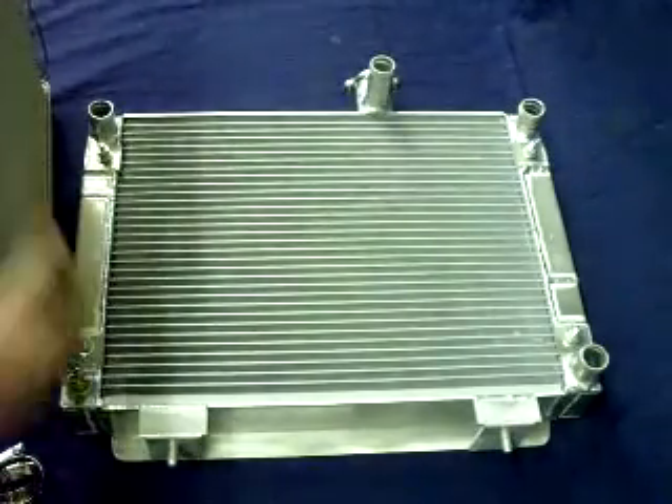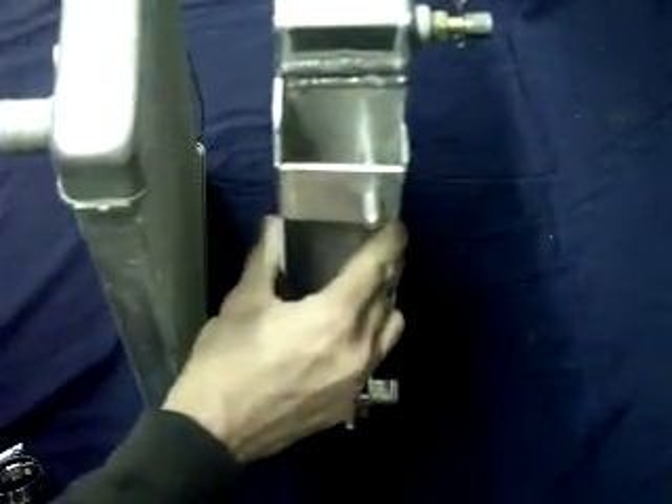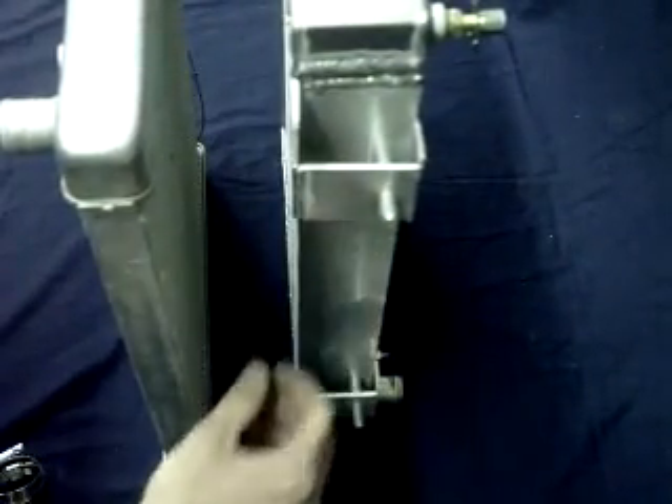The stock radiator is only one inch thick. I'll do a side by side comparison here — as you can see it is quite a bit thicker.